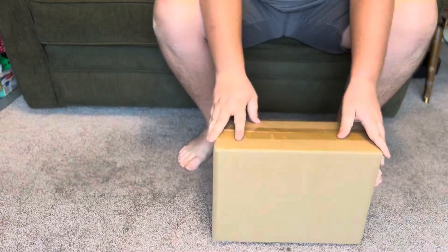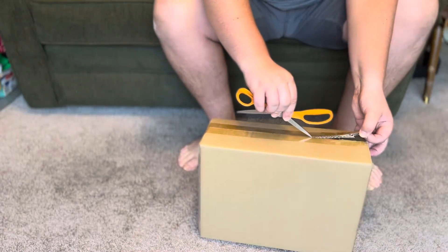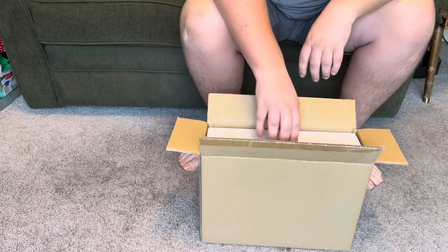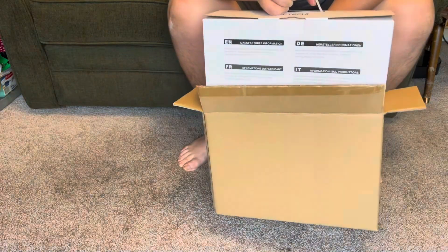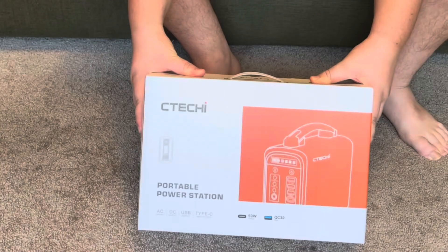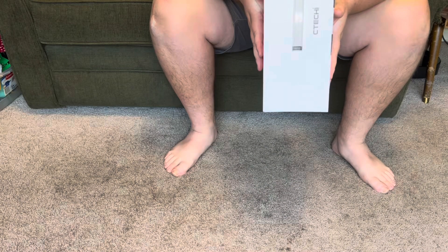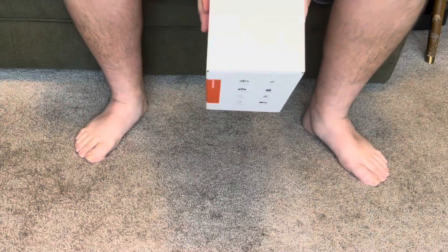This is a 200-watt power station with a 240-watt-hour battery. The box looks like an Apple product or a DJI product at first glance. It's a C-Techie portable power station. For solar panel input, you can do up to no more than 24 volts — they recommend 18 volts at 3 amps, which is close to 60 watts, about a 60-watt panel.